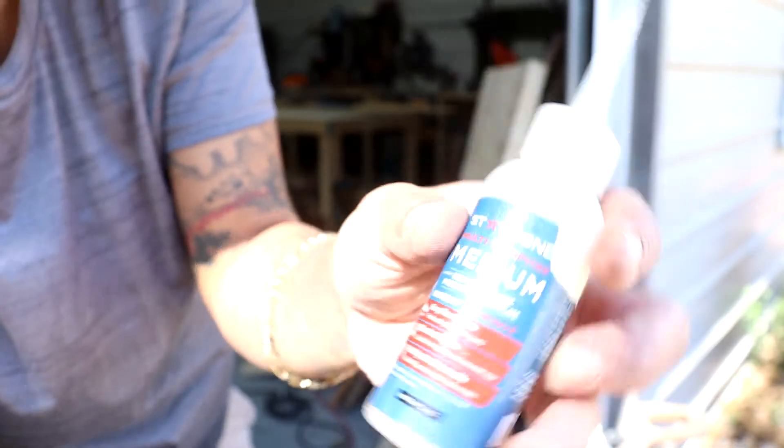I like the medium one, and the reason I like it is because it allows it to go down into the crack. I also use the medium on my CNC to hold my work down.